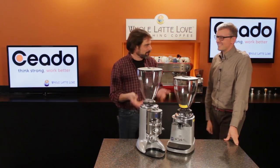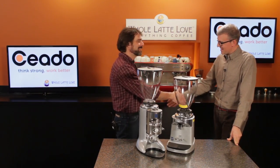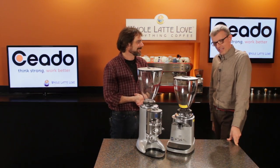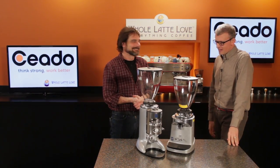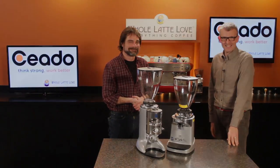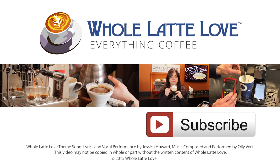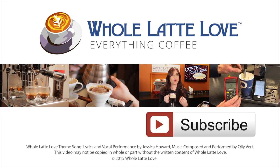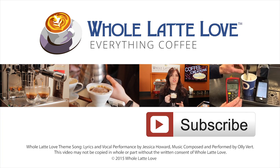Well, Tino, thanks so much for stopping by. We always appreciate you coming by — have a great time in Seattle. Thank you very much, hope to see you again very soon. Why not subscribe now for easy, free access to more videos on everything coffee, brought to you by wholelatterlove.com.